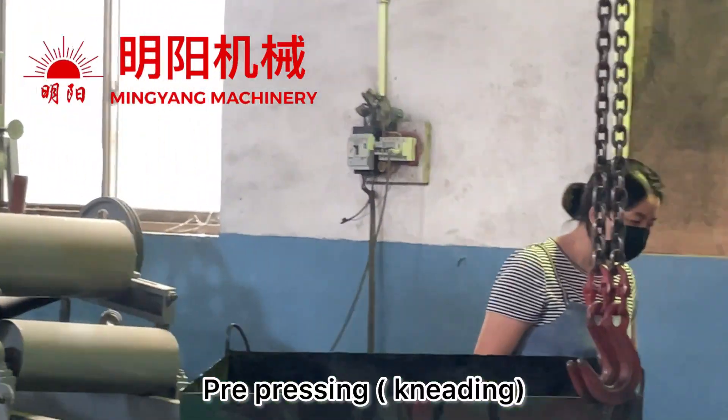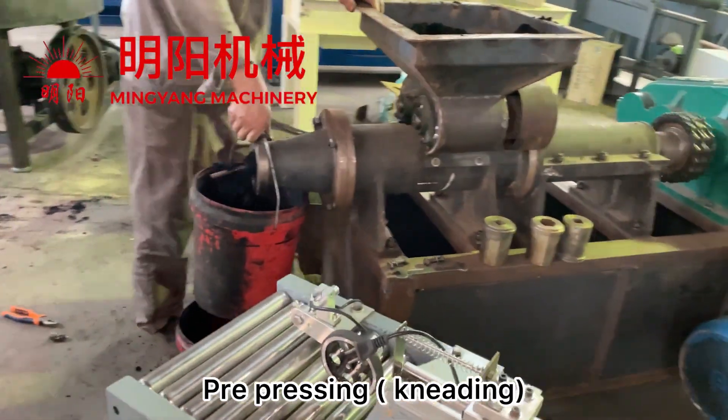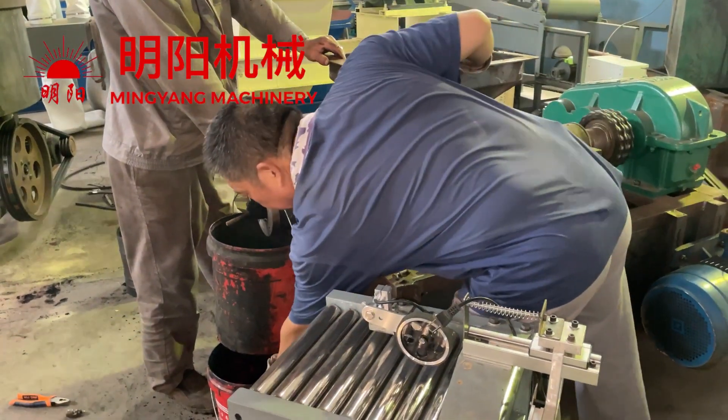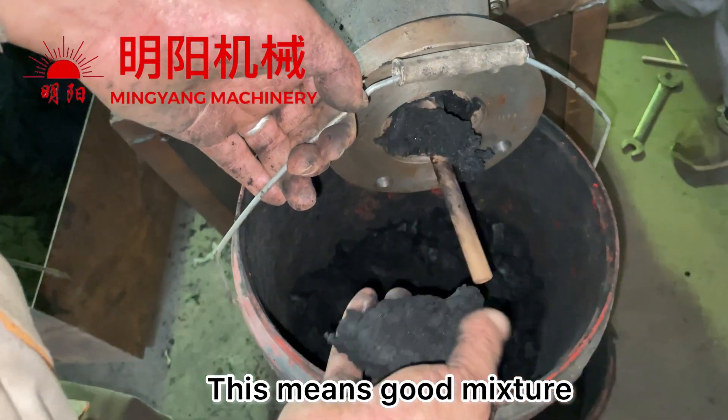We can use the extruder with a needle machine. As pre-pressed like this — result molding — we can get the pre-pressed briquette. If it's like this, then the mixture is very good.